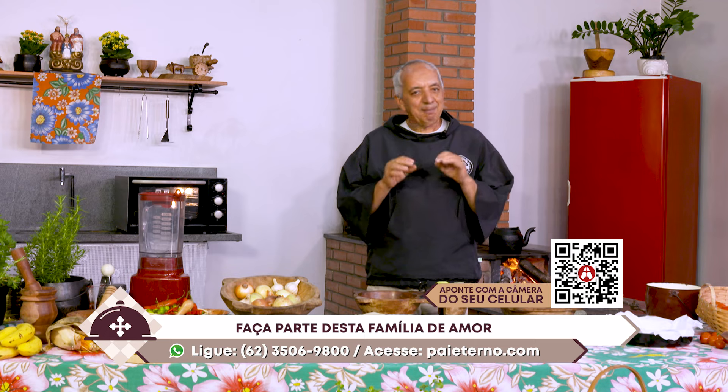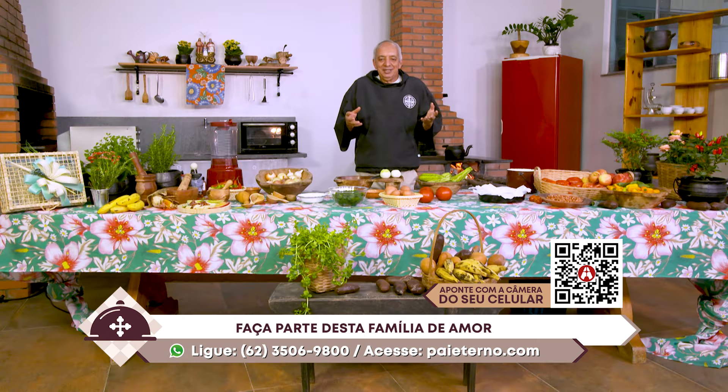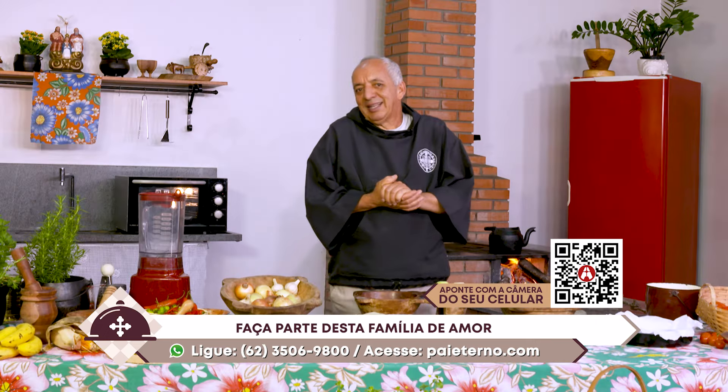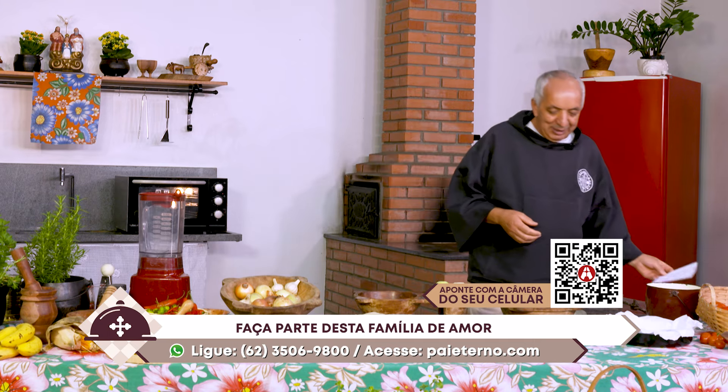Fáceis, básicas, mas também, se puder e tiver como, um pouquinho mais de requinte, de refinamento, não mata ninguém. Combinado? A receita de hoje é uma torta de espinafre assada.